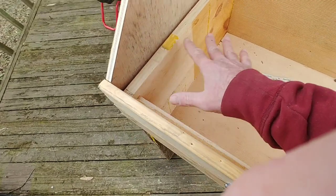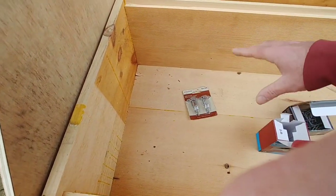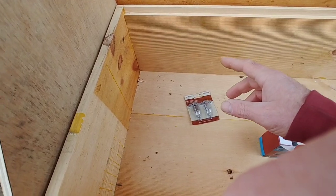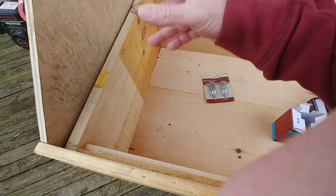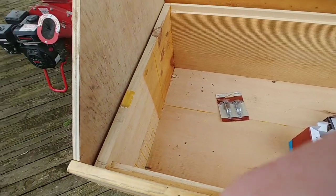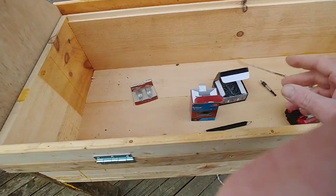I wanted to have enough room that I could put a feeder in here — either a quart mason jar or the circular ones you can put sugar or fondant in. I may also put some inch to inch-and-a-half foam board just to shade this somewhat because we get pretty hot in the summertime. I did make this a little bit taller than most people make, but I've already tested the frames and they fit. Still need to finish the roof decking and put the sheet metal on.